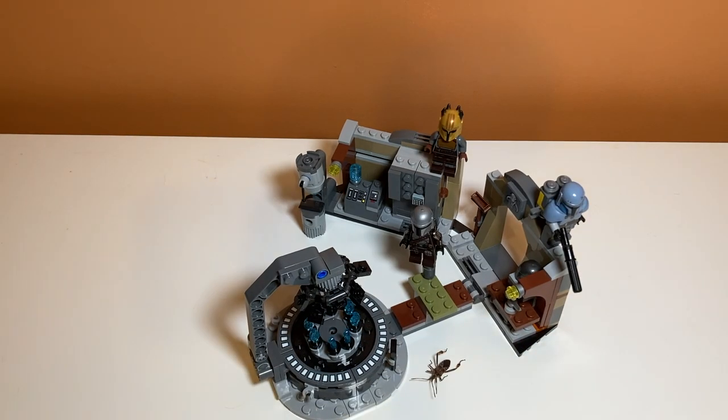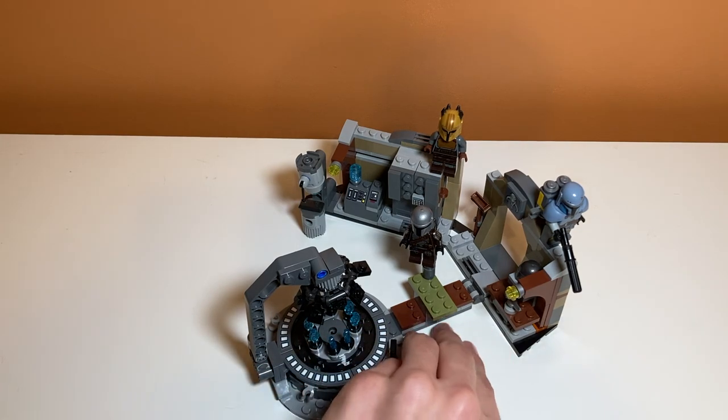So there you have it guys. That's our review of set number 75319, the Armorer's Mandalorian Forge. If you enjoyed the video, feel free to like and subscribe.